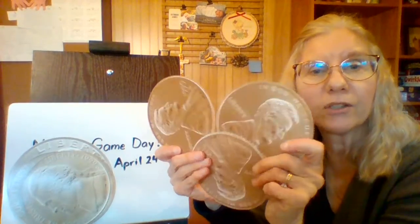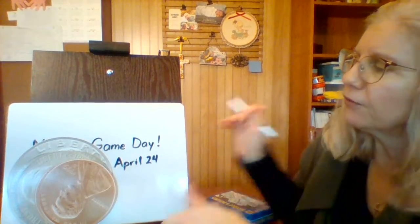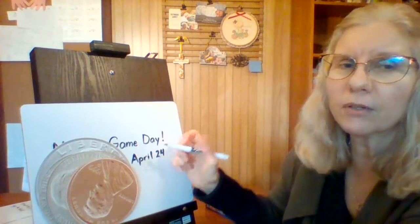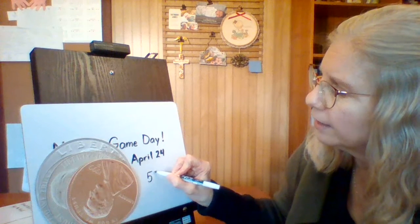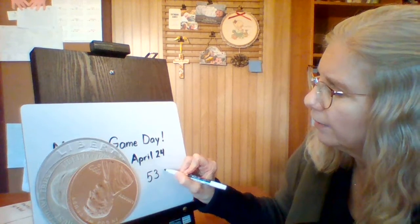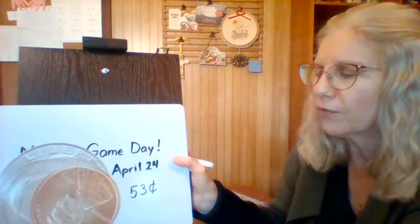Last, we have three pennies — you always count the pennies last. So we have 50, 51, 52, 53. When you write 53, what number do you need first? The five, and then you need a three, and then a cents sign, which is a C with a line through it. It should look just like that.